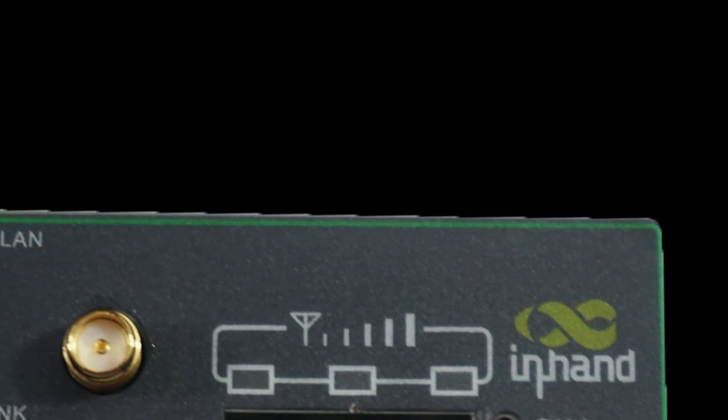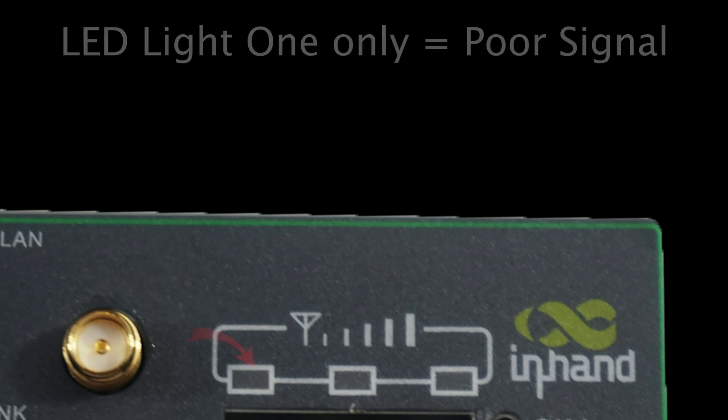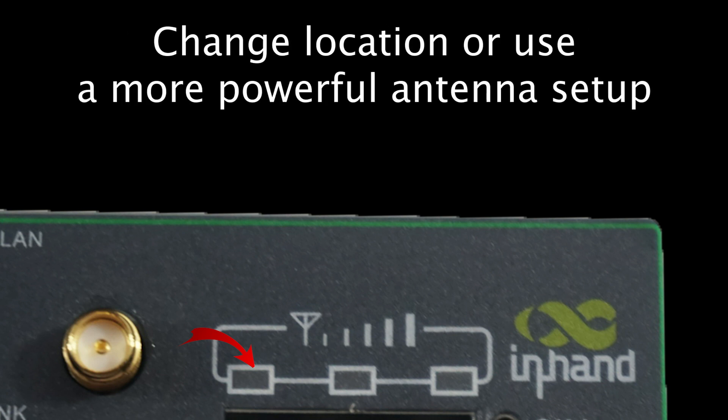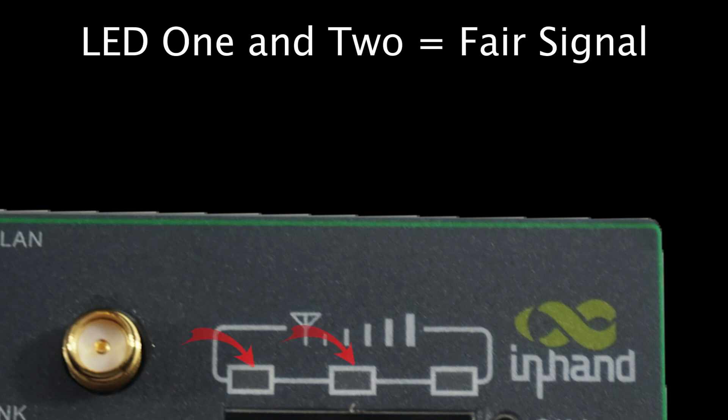The IR-611 shows you the signal strength using three lights on the front. If none of the lights are on, there is no signal being detected. If LED light one is on, this indicates a weak signal, and you are advised to change locations or to use a more powerful antenna setup. If LED one and two are on, the signal is fair.